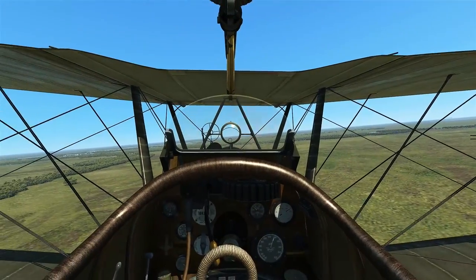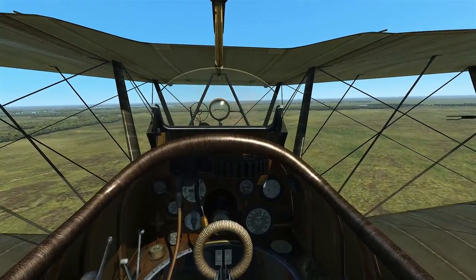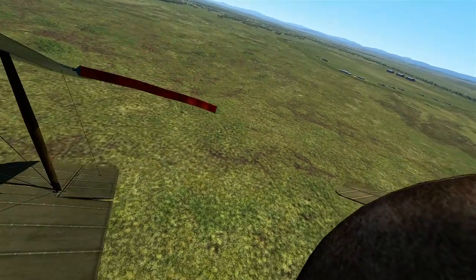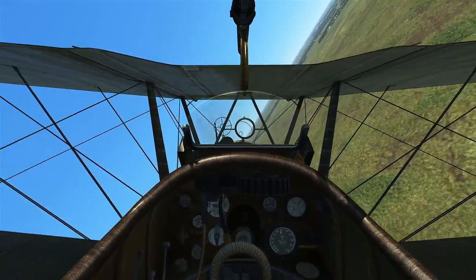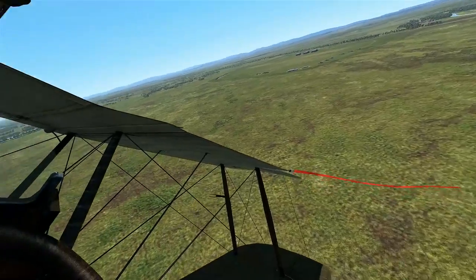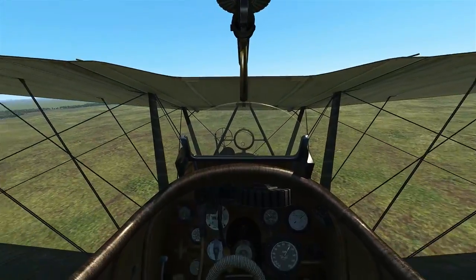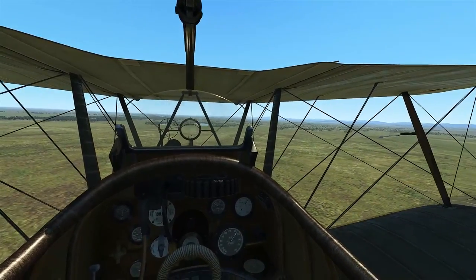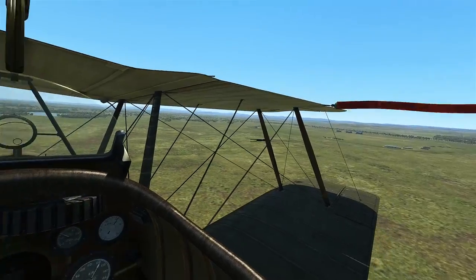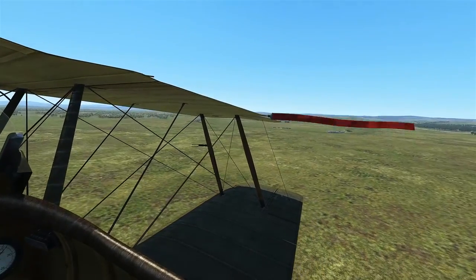We can go ahead and loop around — I'm going to have a lot of airspeed to kill off. We're at 120 miles per hour. Let's swing around and hopefully we can land without damaging this beautiful machine, but that is definitely going to be a challenge for me.